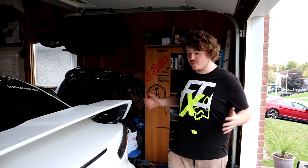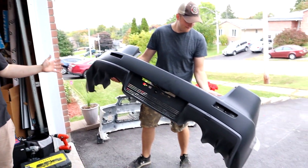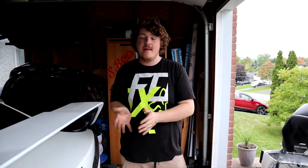Welcome back to the channel. Today we're installing a rear bumper on my car. We already installed the front bumper and the wing is painted too, so we're just here to install the rear bumper. It's an EVO conversion kit, just like the front bumper, so in theory it should fit better than a standard EVO rear bumper.